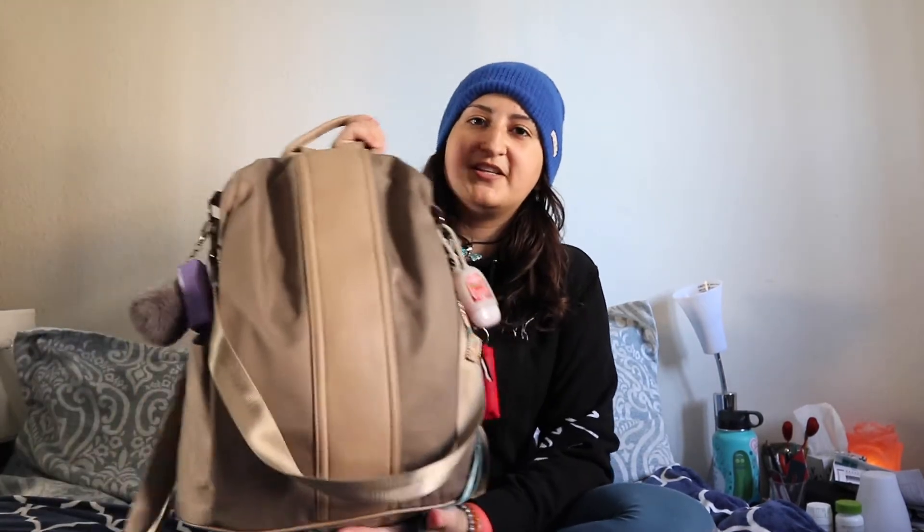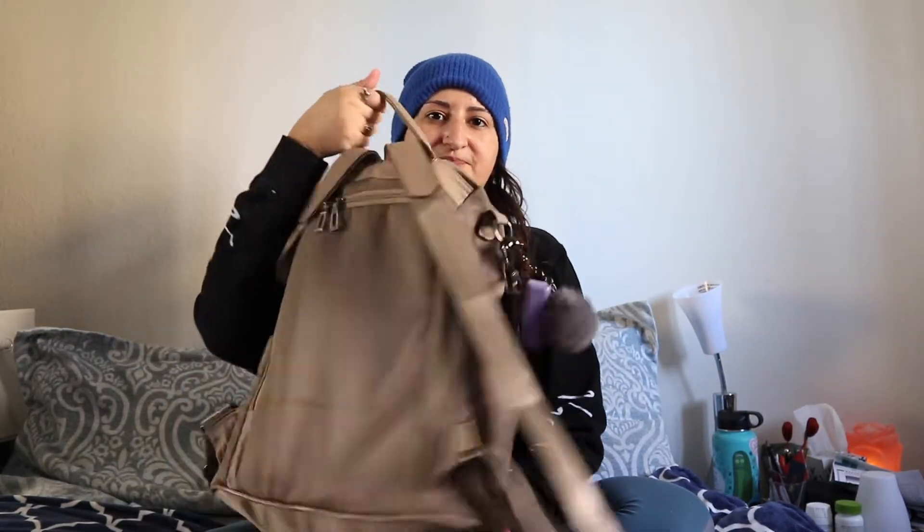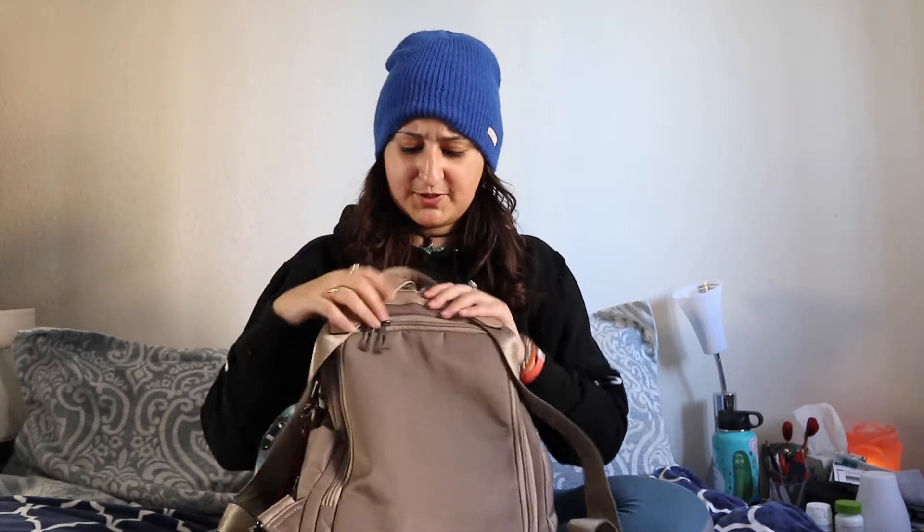The purse I use at the moment — it's closed in the front, there's nothing there, it just looks like this, and then in the back you've got this one big zipper that opens up. It's really great because when you're walking around in big cities and stuff, it's really difficult for people to try to open up your purse because the pocket's in the back — so nice try.